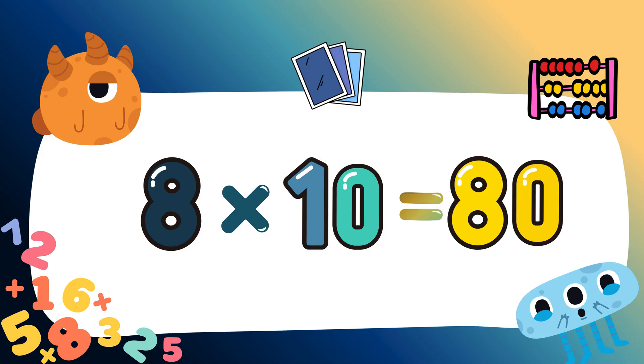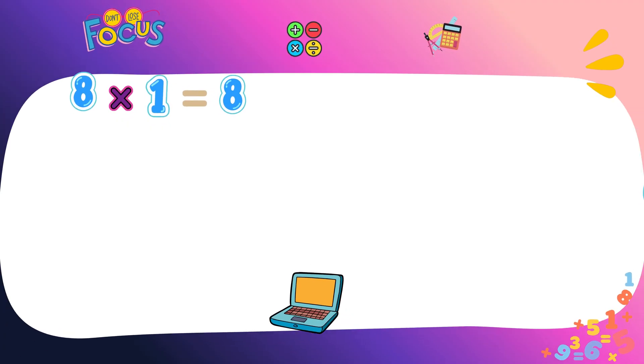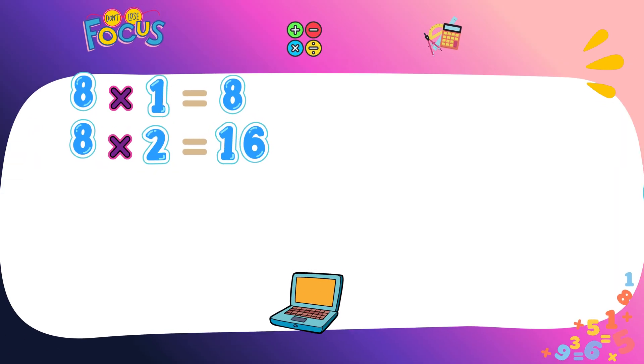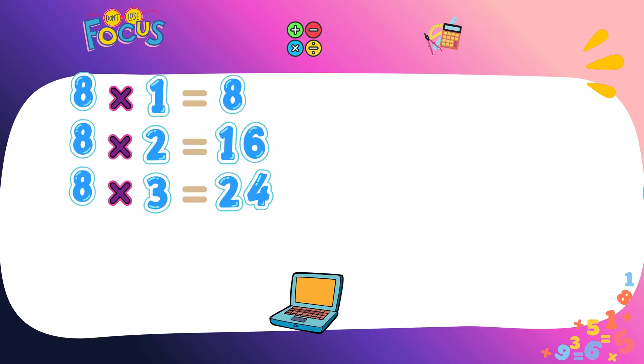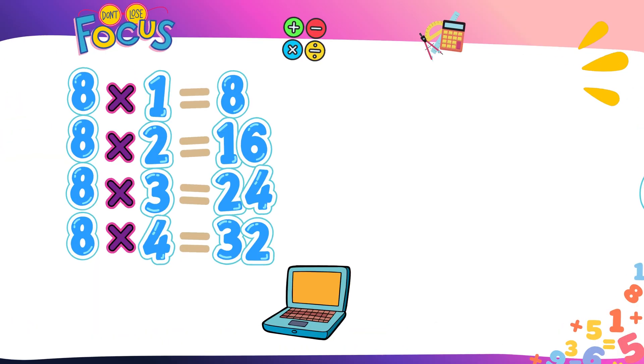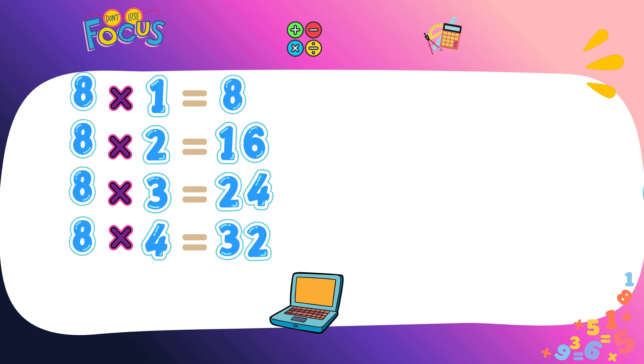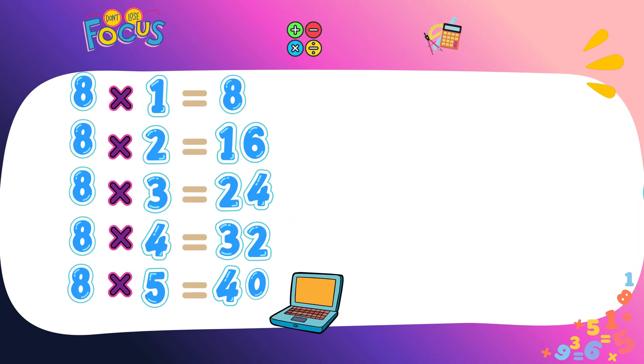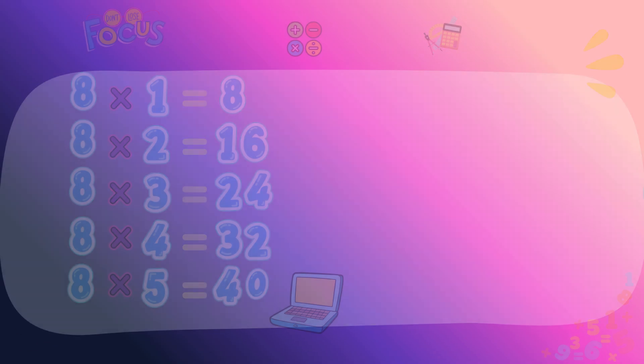Clap, clap, clap! Eight ones are eight. Eight twos are sixteen. Eight threes are twenty-four. Eight fours are thirty-two. Eight fives are forty.